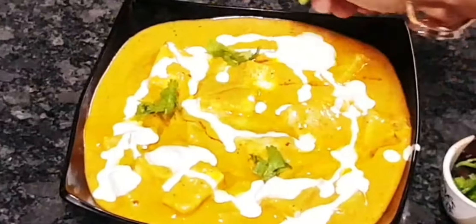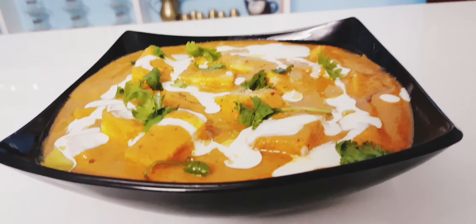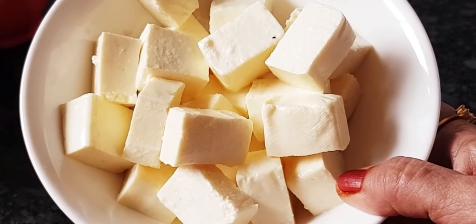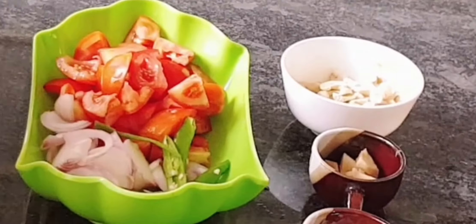I'm going to cook it as well. I'm going to use 100g paneer — cut into 2 to 4-5 pieces.